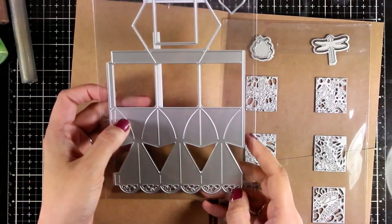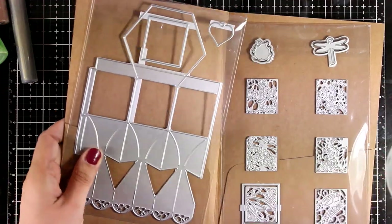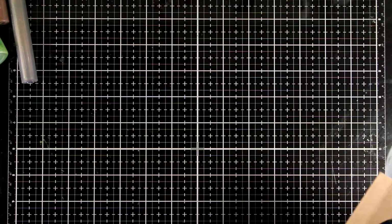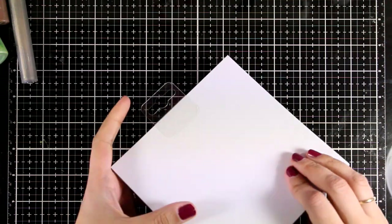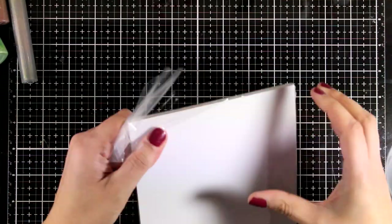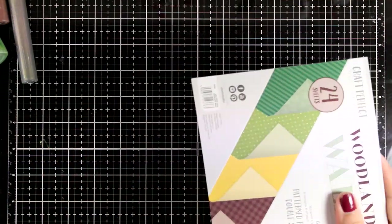In the video today I'm going to show you how you can create the box and different variations, but I'm also going to show you that with these dies and stamps you can easily create a card — so it's not just for creating boxes. Just like always, the kit is packed with products.